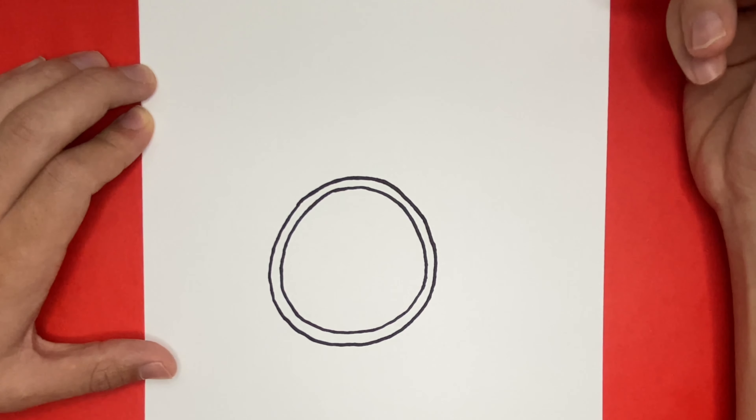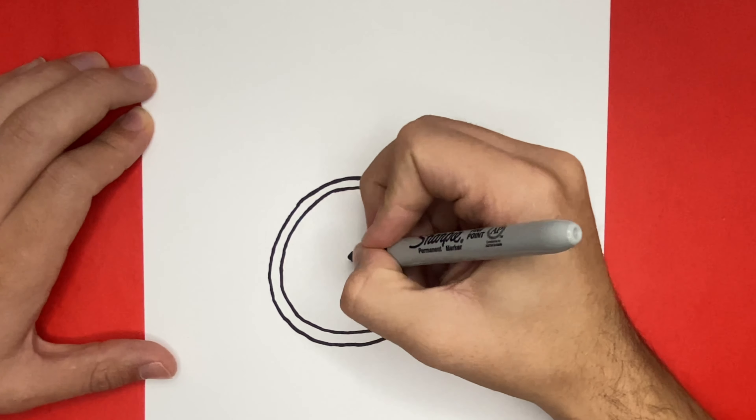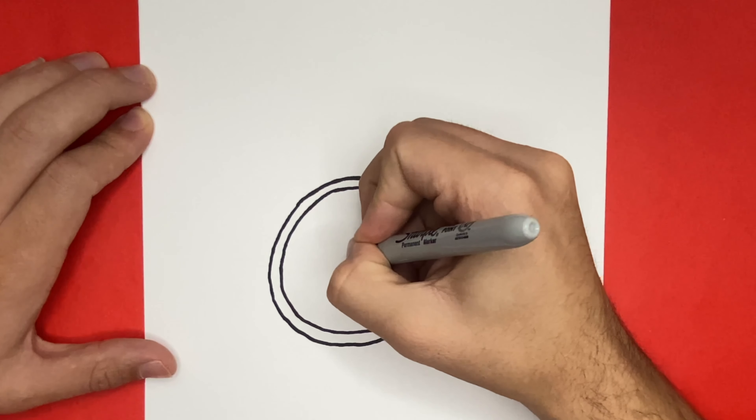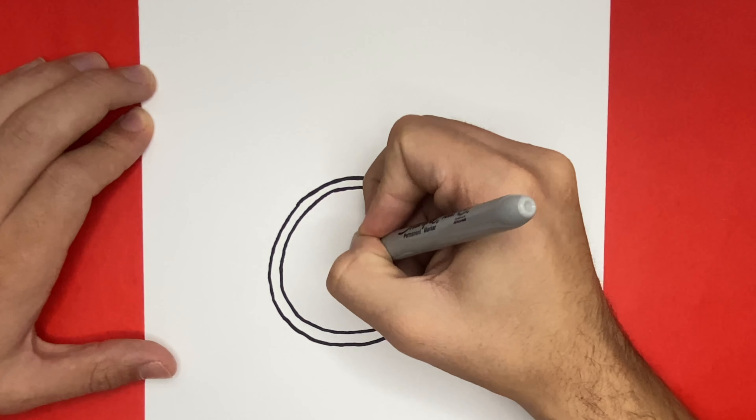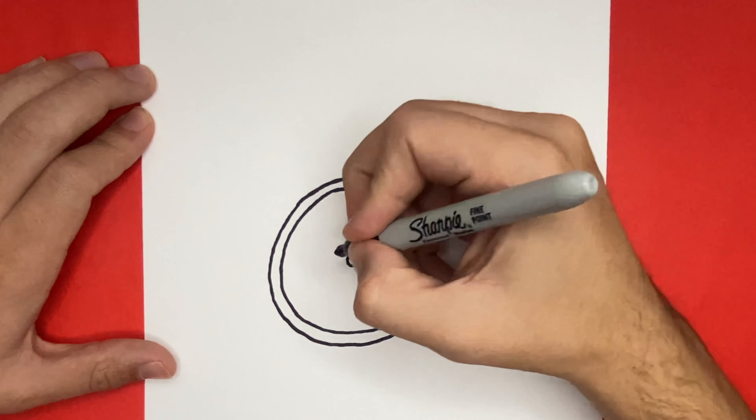Now we have to draw the hands of our clock, so we're going to go in the very center circle and begin to draw a small circle. From this small circle, we're going to make the hour hand and minute hand. The hour and minute hand will look similar to triangle-like shapes.